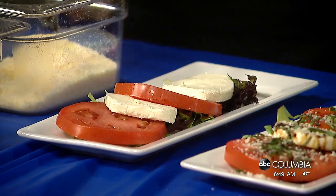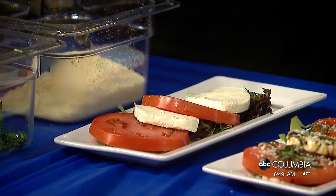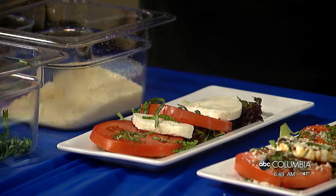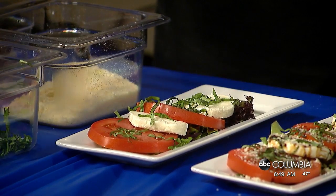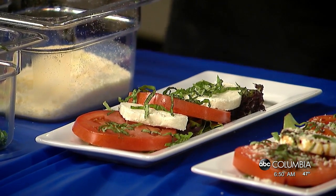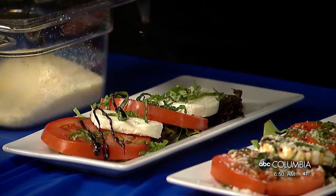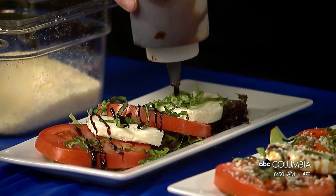You're gonna start with a bit of lettuce — just some spring mix. You do a little prep ahead of time for this. Then a couple of sliced tomatoes, fresh mozzarella, just layer it and try to make it look nice and pretty. We also have some fresh basil. You can get all this stuff at Publix or Walmart — you'll find it anywhere. And of course, don't forget the balsamic reduction drizzled on top. That's important!